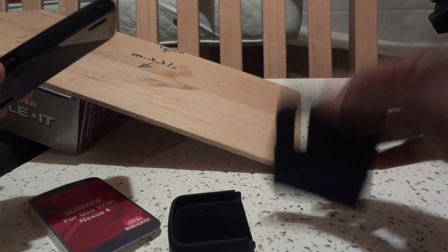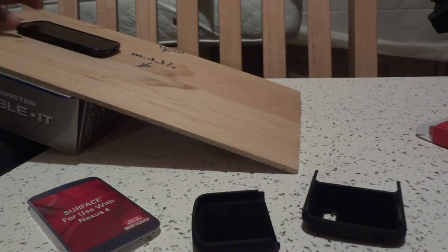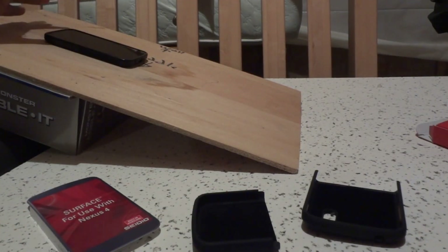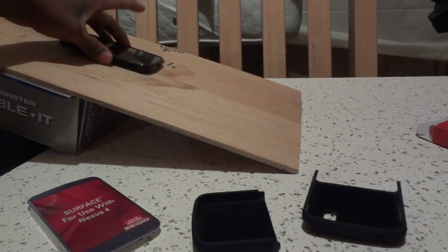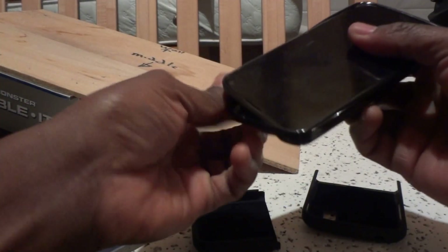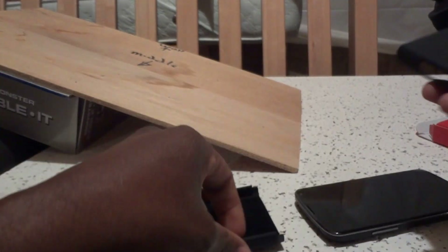This is with a TPU case — the one I had before I bought the Cedo kickstand case. You can see it has a nice natural friction preventing it from slipping too much. I think that's good enough, and hopefully the kickstand case is just as good.